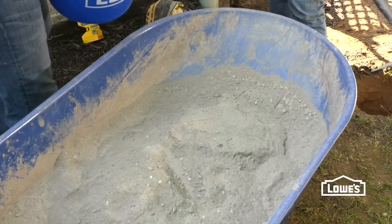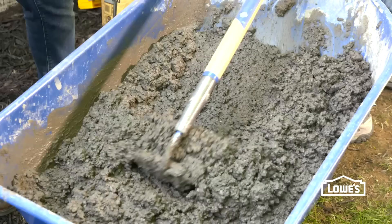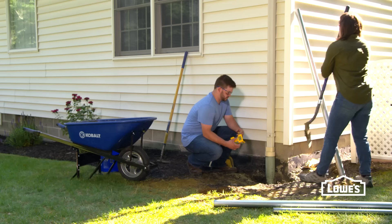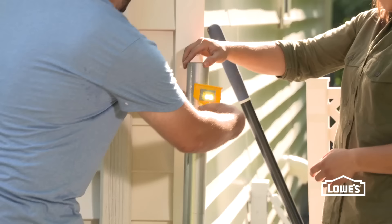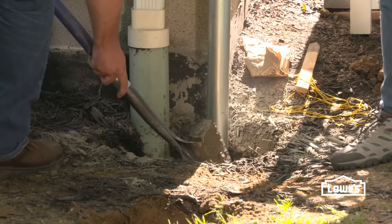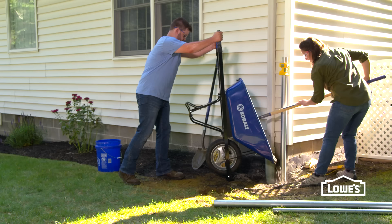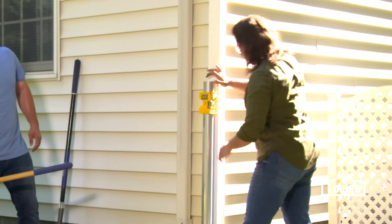Now we'll mix up our wet concrete and set our post. Once your concrete is around the consistency of cake batter, it's ready to go. Then we'll set our posts and attach our plumb line, and make sure that your line is level with the ground. Somebody can hold the post plumb while the other one fills. Keep it a couple inches below ground level and slope it away from the post. Once it's plumb, we can move on to the next post.